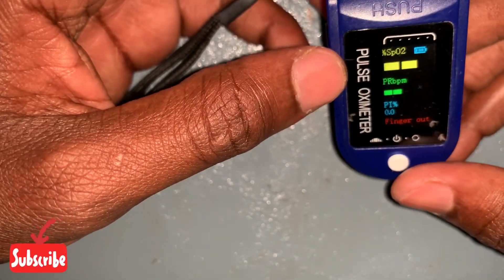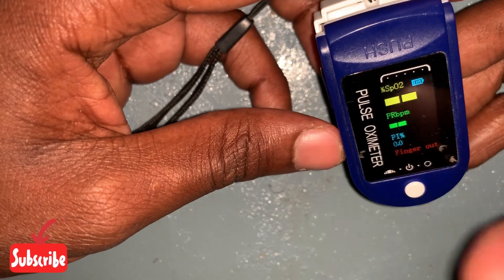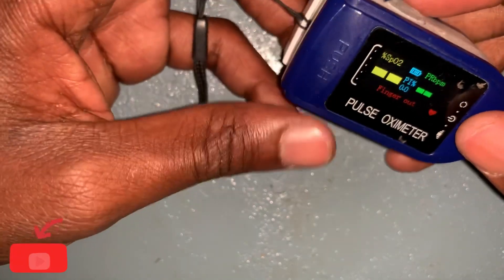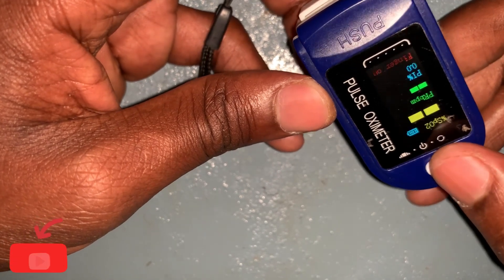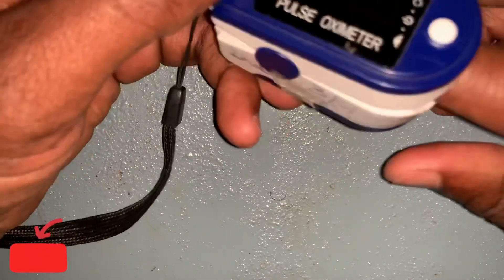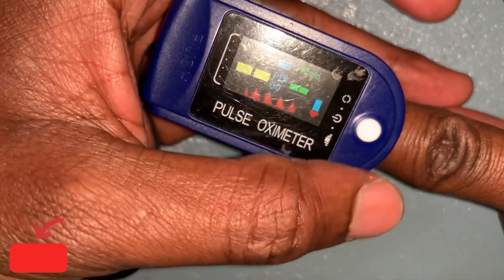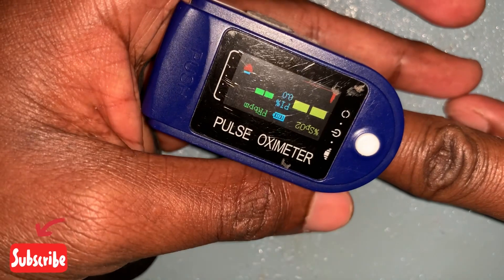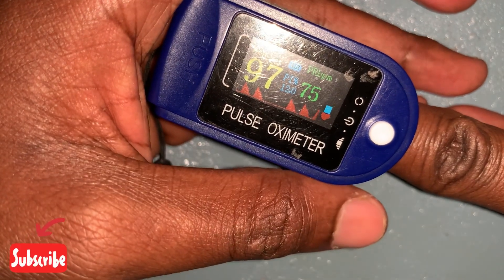You can also see that if you want to rotate the screen to landscape, you press the button. If you want portrait, you press it again. As you can see, it is displaying that my finger is out — indicating 'finger out.' Once I put my finger in and turn it on, it will show the reading. I can switch between portrait and landscape depending on the location and orientation I need.